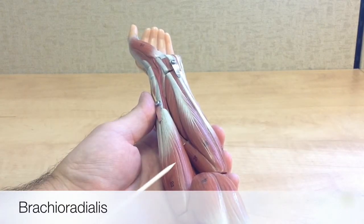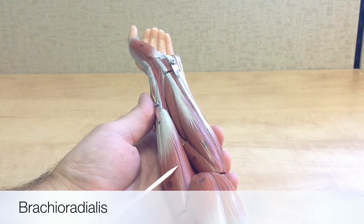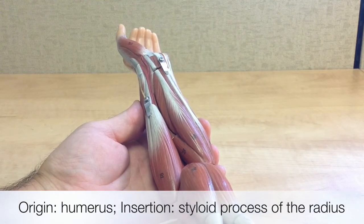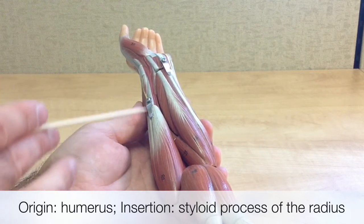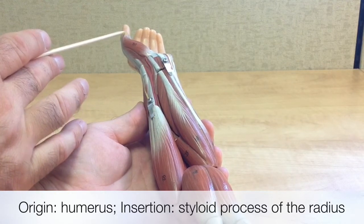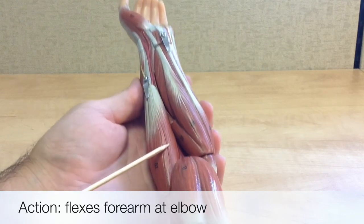The brachioradialis is the large, fleshy muscle on the lateral side of the forearm, and its name references its origin and insertion points. Its origin is on the humerus, and it inserts onto the styloid process of the radius — the radius being on the lateral side of the forearm, the same side as the thumb. The brachioradialis is a forearm flexor muscle; it flexes the forearm at the elbow.